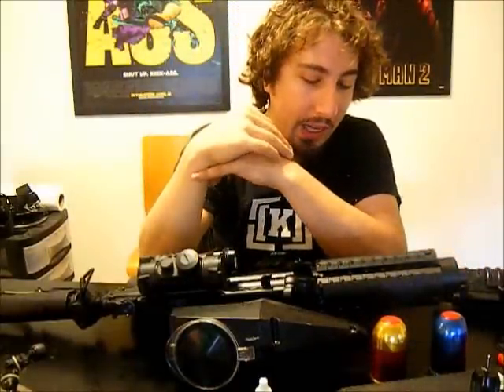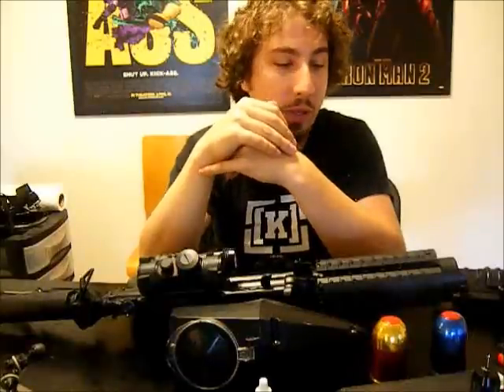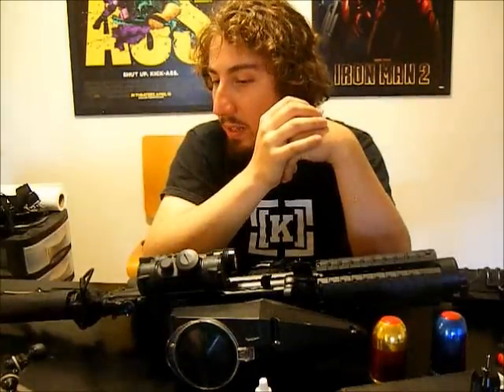Another big update: I was looking for a shroud so I could switch from the flatline barrel to the Apex 2 barrel and still maintain the grenade launcher. It was really hard to find, and I finally found it, but it's in Canada, so it's going to be even longer before I get that. That update won't happen for a while. Anyway, thank you for watching, hope you enjoyed it — see you in the next one.